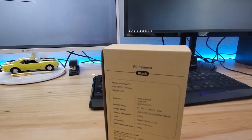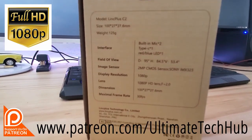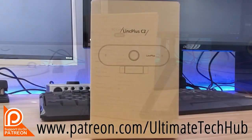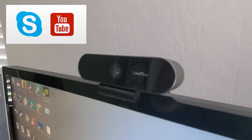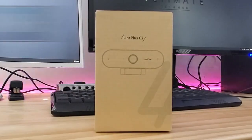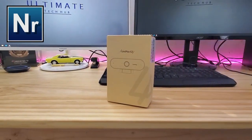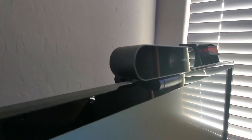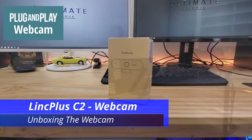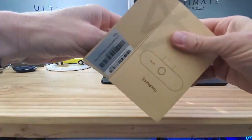This is the Link Plus C2 webcam. This webcam is 1080p full HD, and it also has automatic white balance and light correction, which delivers sharp, smooth video for Skype chats and YouTube recordings. It also comes with a built-in digital microphone with noise reduction, which filters out noise automatically. This webcam is plug-and-play — simply plug in the USB 3.0 connector and let Windows install it, and you're good to go. There's no need to download or install any complicated software.